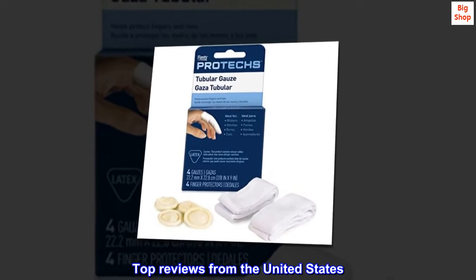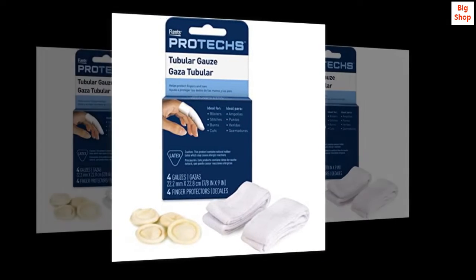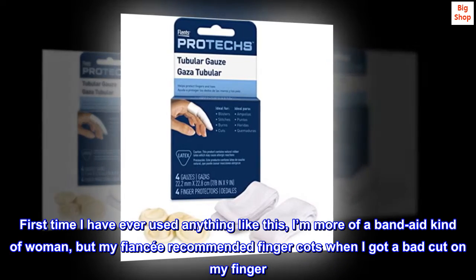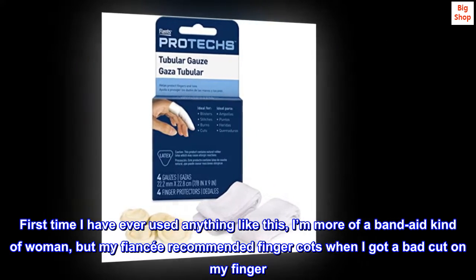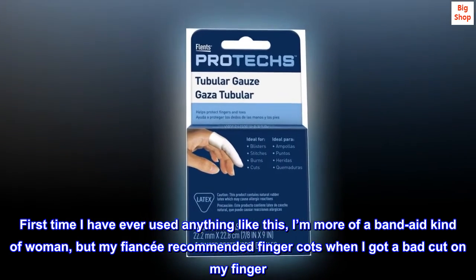Top reviews from the United States. I would definitely buy again. First time I have ever used anything like this — I'm more of a band-aid kind of woman, but my fiancé recommended finger cots when I got a bad cut on my finger.